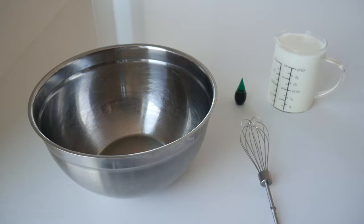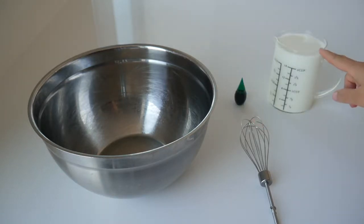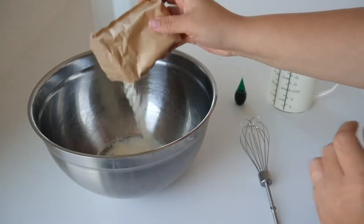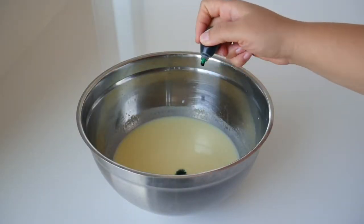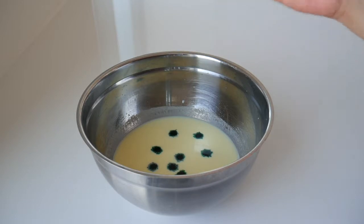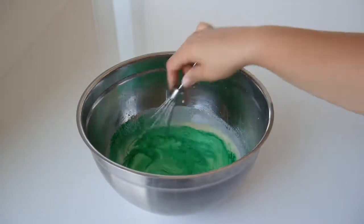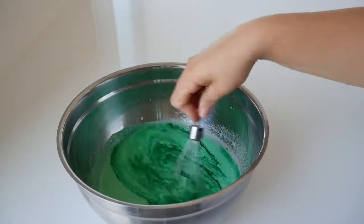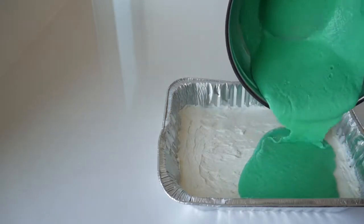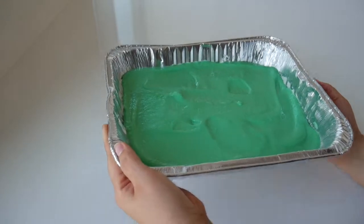The third layer is a layer of pudding. I used Hershey's vanilla pudding and added milk according to the box instructions. Then I added green food coloring, because the colors for Christmas are red and green. It took quite a bit of food coloring to get the exact color I wanted. Once that was done, I spread it on top of the cheesecake layer and put it in the freezer for about 10 minutes.